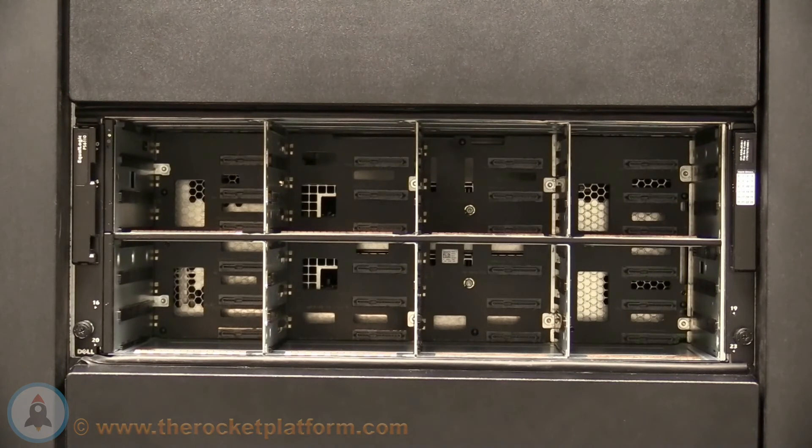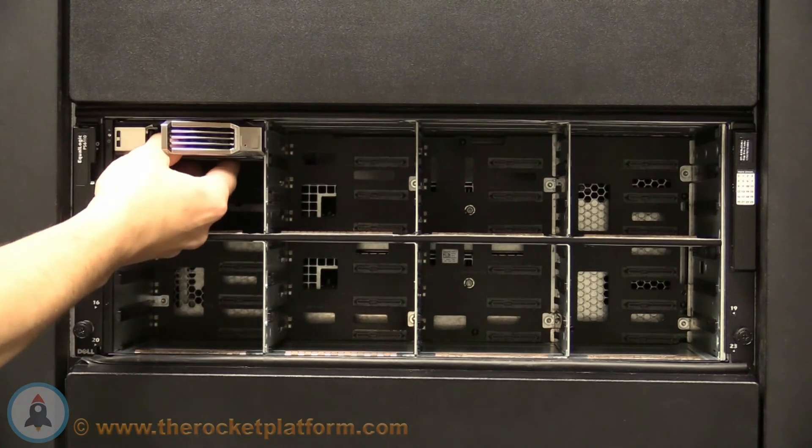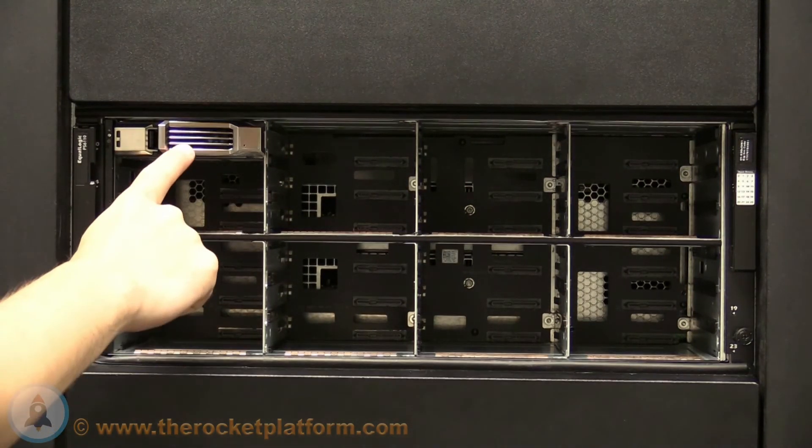Insert the drive into the slot, ensuring the drive connector is facing in towards the center of the chassis and the tab of the drive is situated on the left hand side. When the drive is inserted around 90% of the way, the arm will begin to catch in a slot. Once the arm catches, push inwards on the arm, forcing the drive to seat the rest of the way.